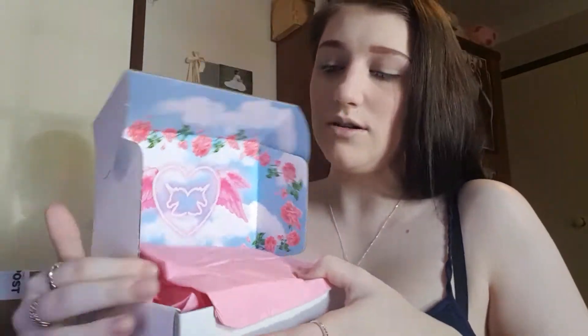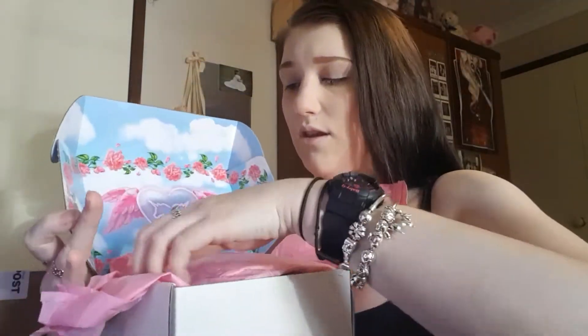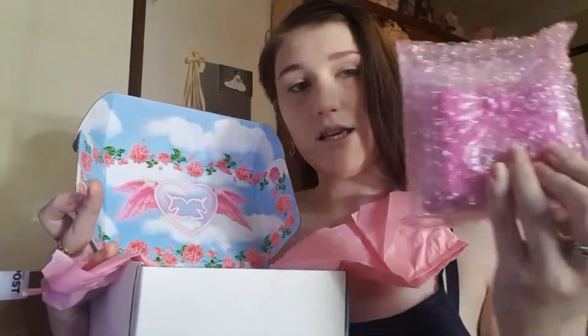I've got primer, foundation, and eyebrows on, but I'm going to use my highlighters and the palettes and the new lipstick that I bought. So in the first box we have the pink one and the blue one.